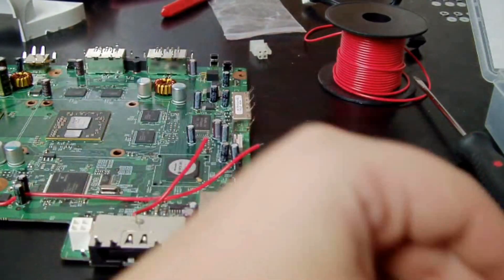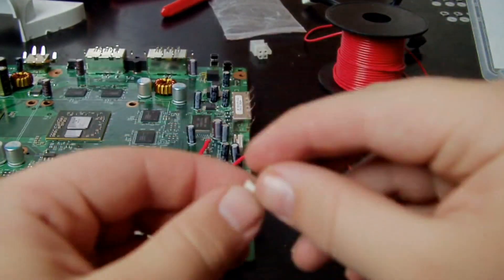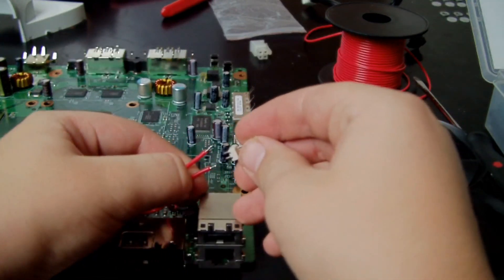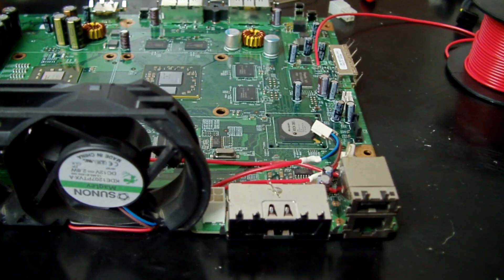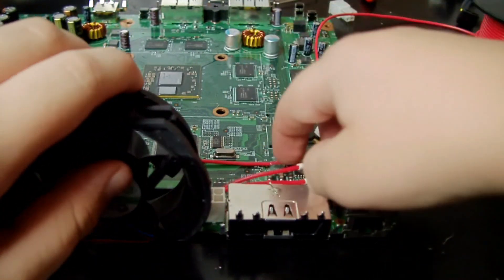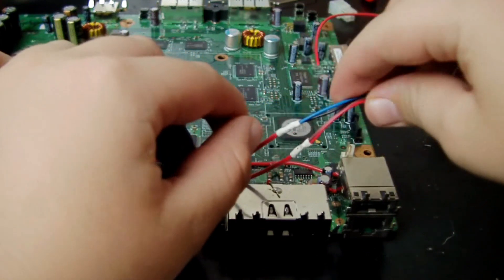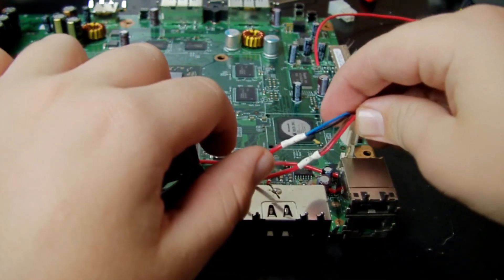Attach the positive and the negative to the opposite ends corresponding to the fan's wires. There's a pin out for the positive just on that 12 volt pin there — pretty easy. You can pause it back there if you want. We've got this connected and extended as well — this is what it looks like so far. That's the end of the connector.